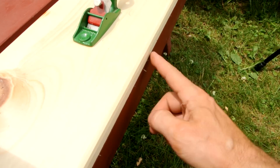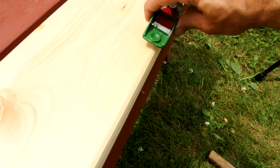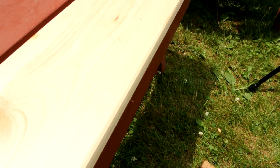You can actually approximate a roundover quite well just with a few strokes of a flat hand plane at different angles. And if you do enough, it's like a multi-segmented arc, and just with a bit of sanding it can be completely round.